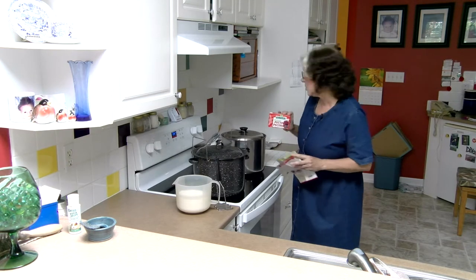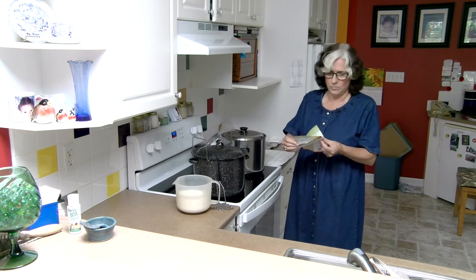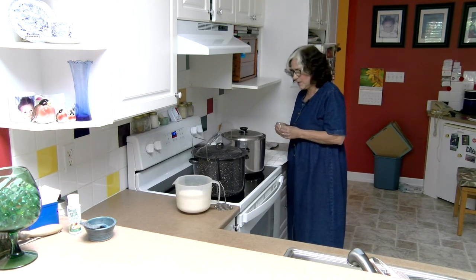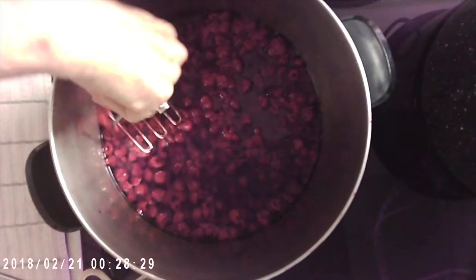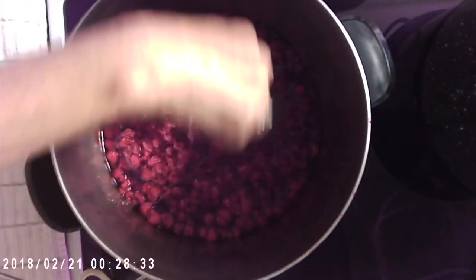We're lucky we can just open a package. They come with a recipe inside that tells you how much to put in. Today we're doing five cups of raspberries and I'm going to mash them just a little bit before I put the pectin in and turn on the heat.